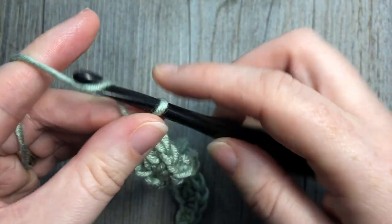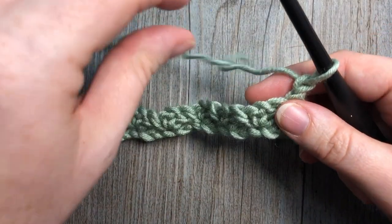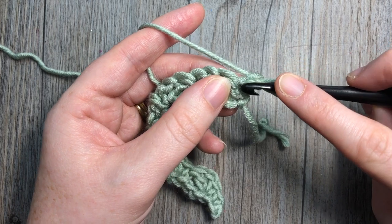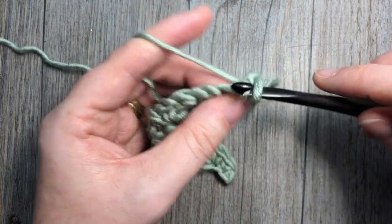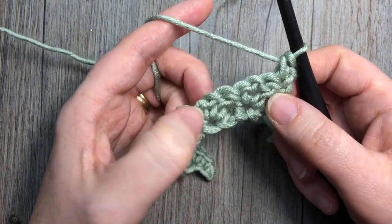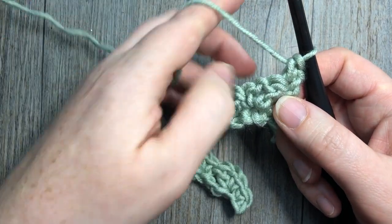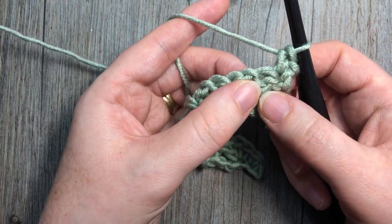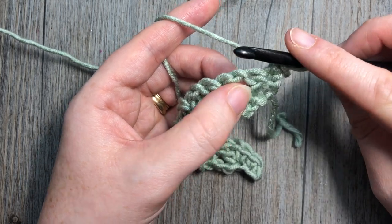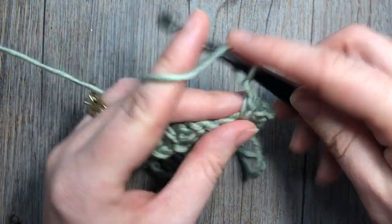You're then going to chain one and turn your work. We're now going to repeat basically what we did below again. So we're going to work a single crochet into that first stitch. Then our V-stitch is going to be worked into the chain-one space of the V-stitch below. So skip that first double crochet stitch and work into the next chain-one space: single crochet, chain one, and double crochet.